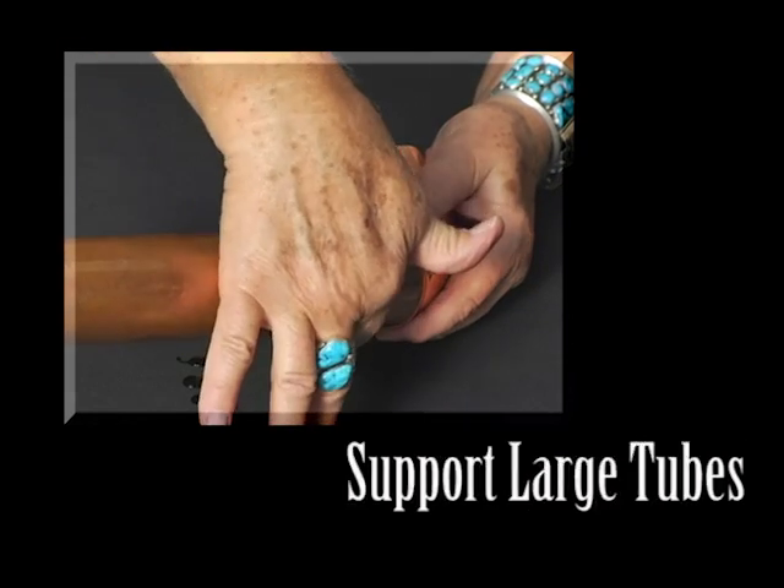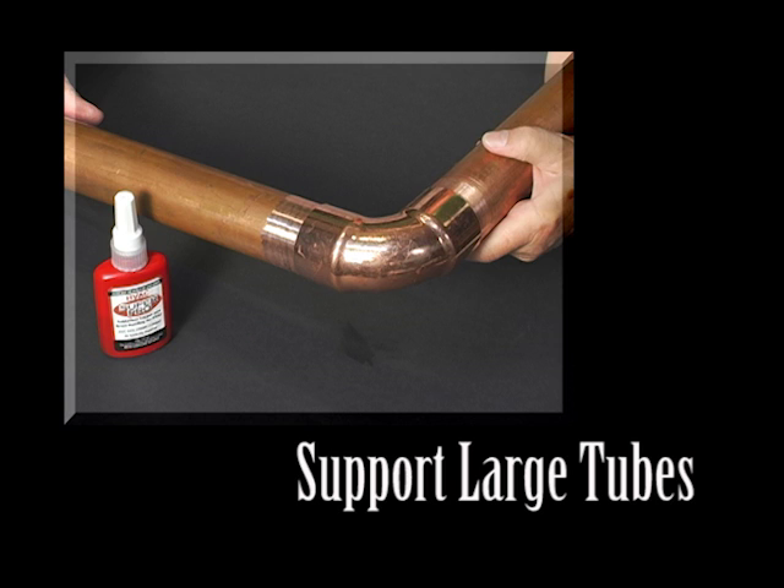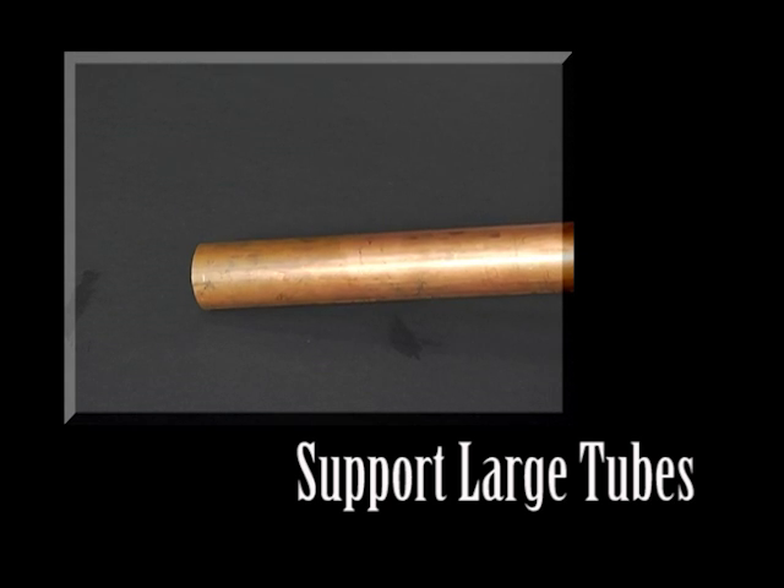When making a bond involving a long length or very large tubing, support the tubing in the final position before making the bond. If the tubing is not supported, the bond will be broken from the stress on the bond before the three- or five-minute mandatory period. On large tubing, the bond can give way completely.